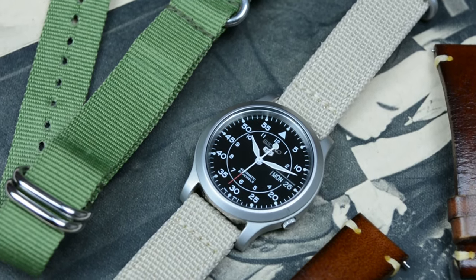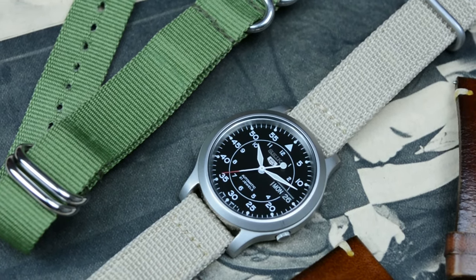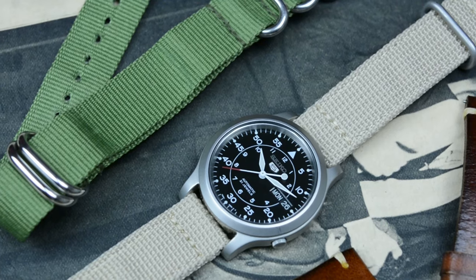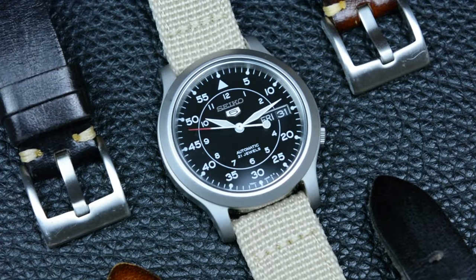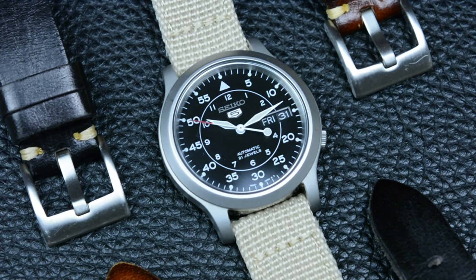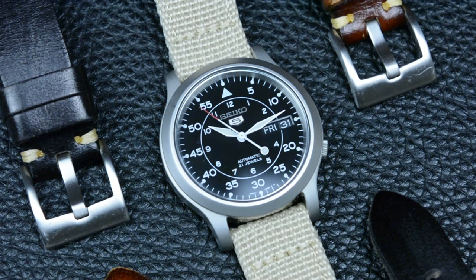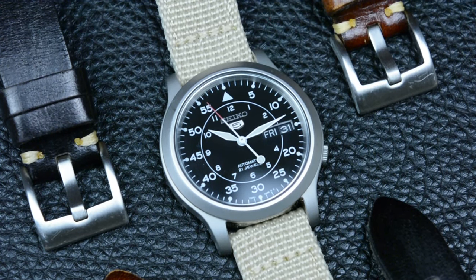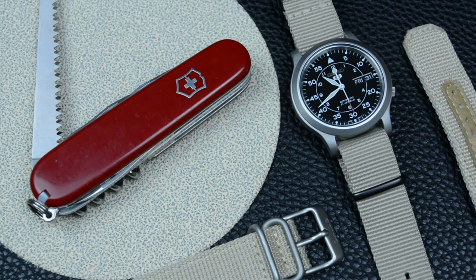The watch we're discussing today has become popular among watch enthusiasts who enjoy modifying their watches. Its simple design makes it a great canvas for customization, and there is a thriving community of modders who create unique and personalized versions of this tiny watch with different dials, hands, and bezels. But let's talk about the resemblance with the military watches.